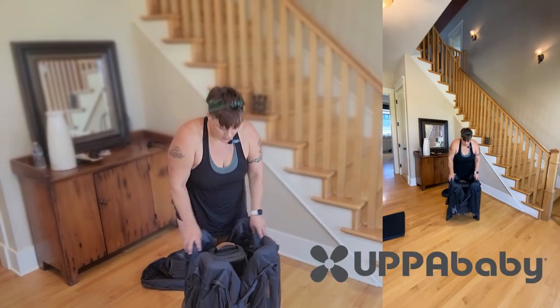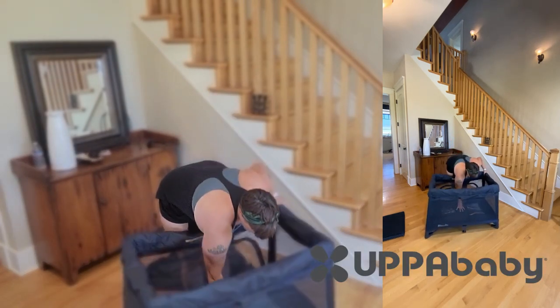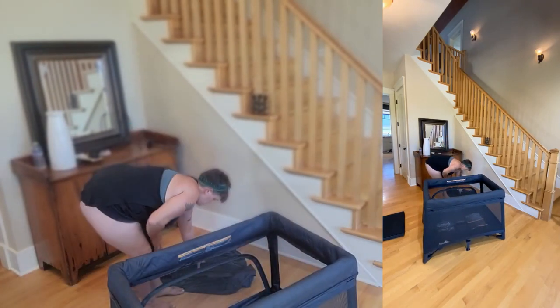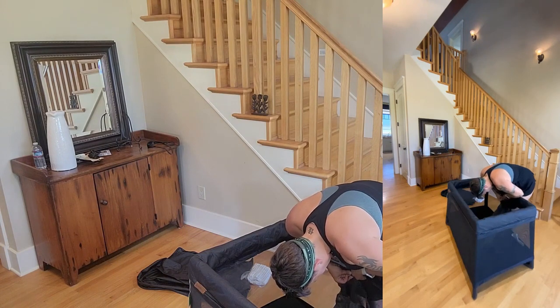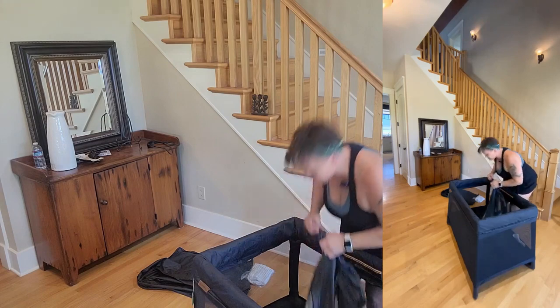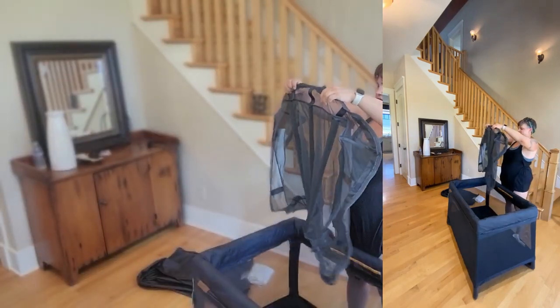It looks like all you do is push that down to lock it. This one is losing immediate points for this zipper scenario.